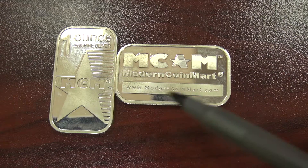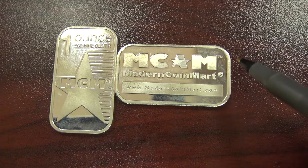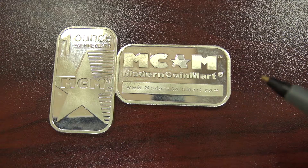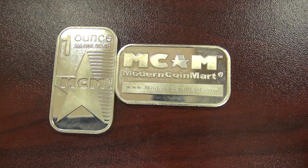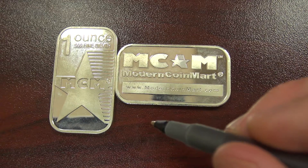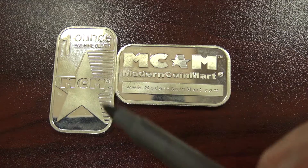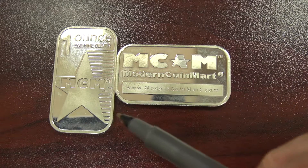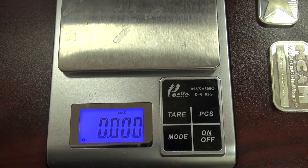The real bar has a much cleaner look versus the fake bar, which is a bit more subjective but still useful for weeding these out. One comment we received was that silver bars never have trademark or registration marks, but in fact the real MCM bars do have those. Those marks just indicate that their logos and names are registered and trademarked, so that alone is not a negative indicator. The key thing is the absence of 'troy ounce' on the bar — you can also look this up on fakebullion.com.